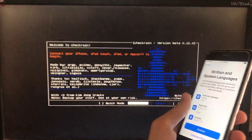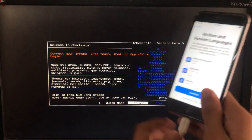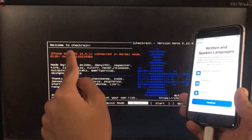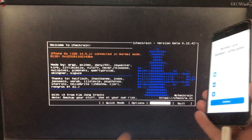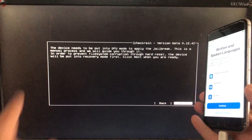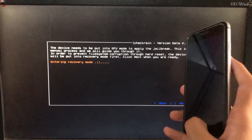We are in it, and first I'm going to connect my iPhone to the PC. As you can see, it is successfully connected. Now I'm going to click on Start to begin, then click on Next — the iPhone is now entering recovery mode.